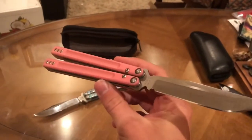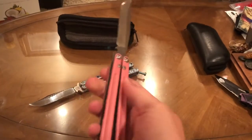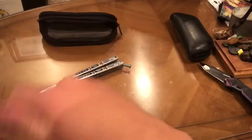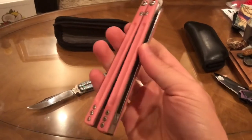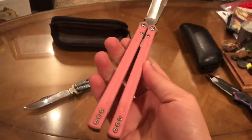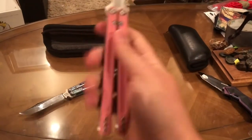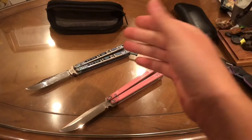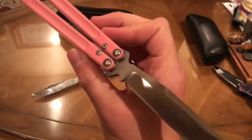The Backline reminds me of a rep to be honest, because it's G10 sandwich construction with the same pin construction. It sounds really nice flipping. The only thing I really wish he had done was put heavier spacer weights — from flipping it a little bit, I feel like it needs just a bit more weight. But then again, it's all handmade, so you have to give him credit.